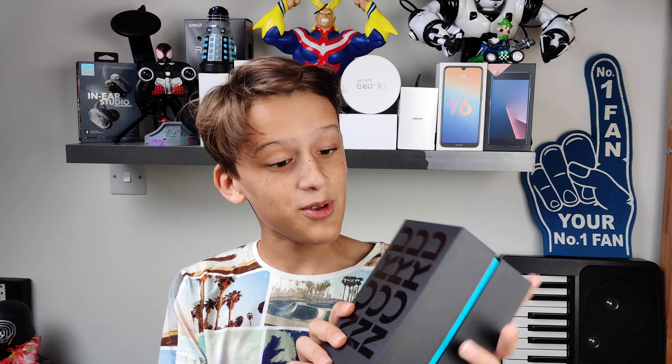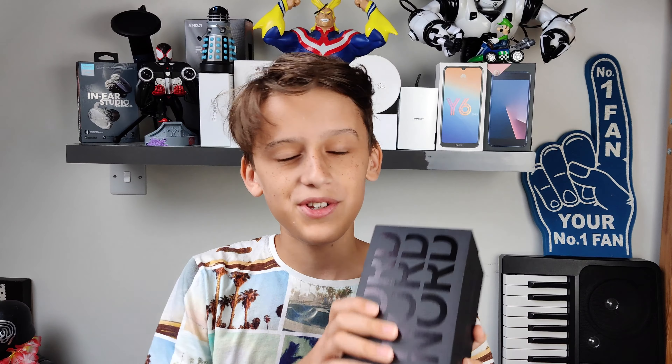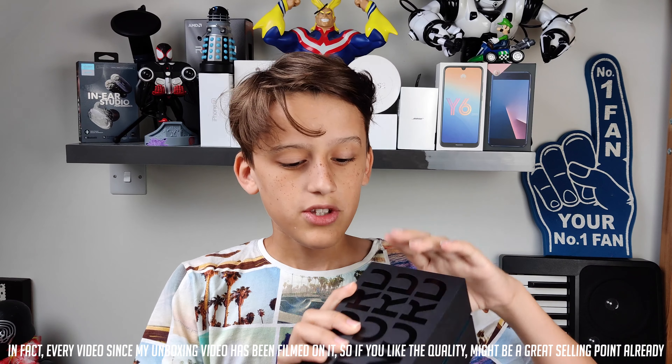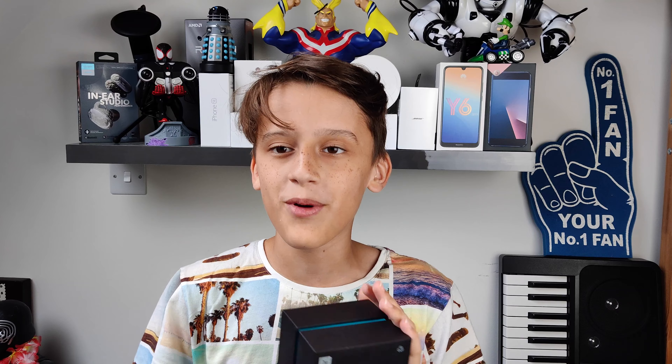Alright guys, welcome back to another video on the channel. In this episode, we have the episode you guys have all been waiting for. This is the OnePlus Nord. I'm filming with it right now, so if you like the video quality, then you know the video quality is good. Today I'm going to go over some of the things I like and dislike about the OnePlus Nord, as well as battery, performance, display, and cameras. Without further ado, let's get right to the video.